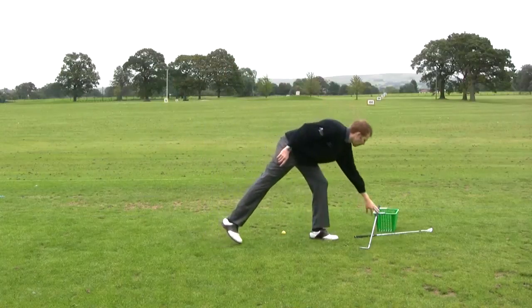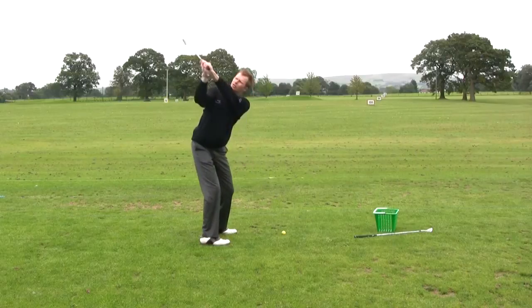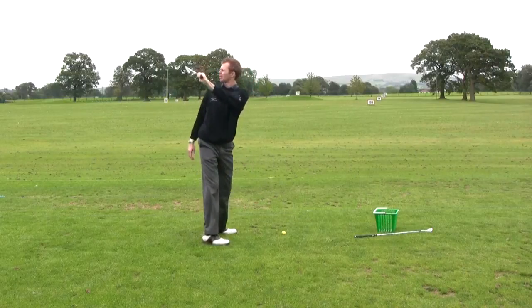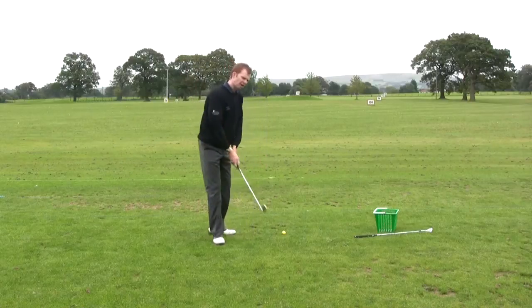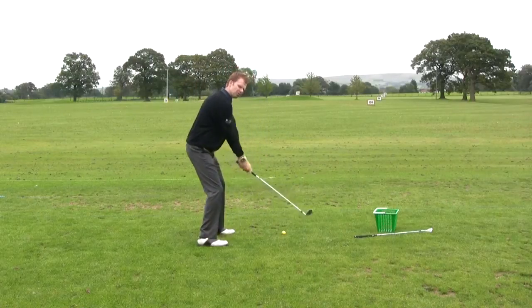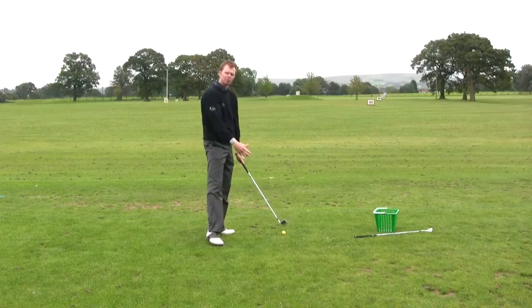You should feel the thumb points at the target. When you lay the left hand on the grip and take the club up to the top, it points towards the target line, which means the club is on plane at the top. Focus on where the left thumb points at the top — it should be pointing down the target line — then it can come back down towards the golf ball.